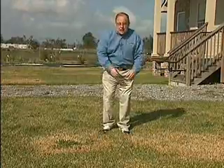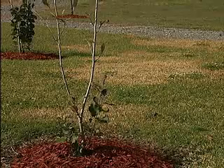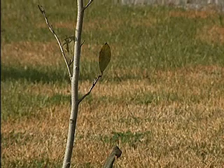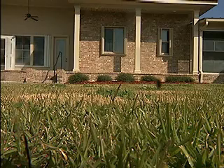The most notable disease that we have this time of the year is brown patch. You can see some brown patch symptoms right here. St. Augustine grass by far and away is the most susceptible to brown patch, and it's especially prevalent when the temperatures are mild — daytime highs in the 60s and 70s — and we've been getting abundant moisture like rainfall moving through the area.